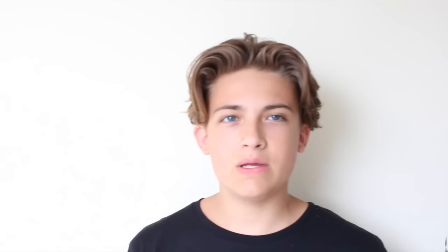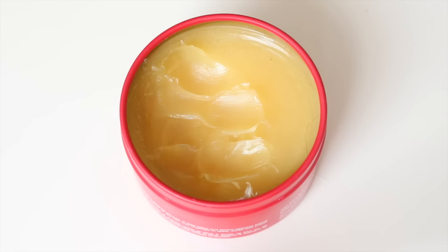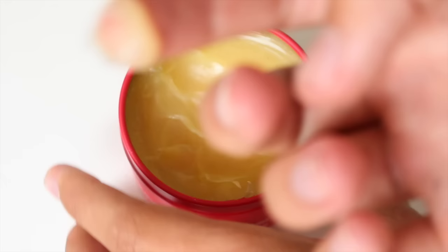You then want to apply a high-holding product to your hair, whether it be one with a matte finish or a shine finish — it's up to you. I'm using this DAPS Waving Groom Light Shine Pomade, mainly because I'm a fan of that slightly wet, greasy, messy look. But you could also use a matte finish product such as Hans De Foucault Claymation.